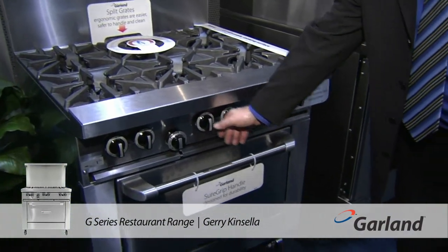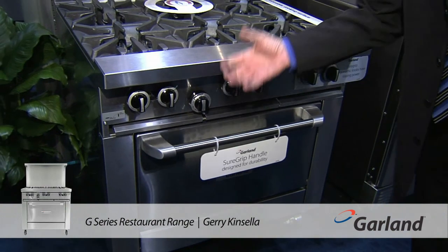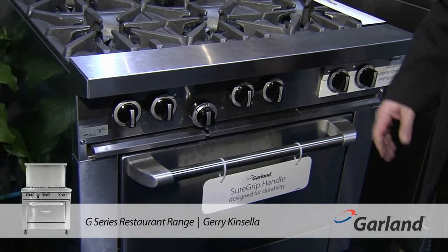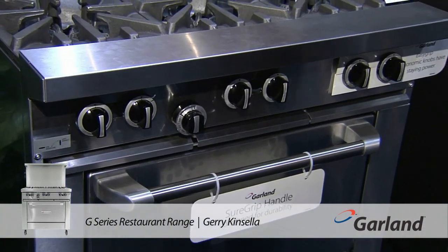The material in these knobs is very high temperature rated, so they won't move or shift, and as a result they won't fall off. One of the big problems in the kitchen is knobs falling off the range, going underneath it, getting lost, and then you've got a service call.